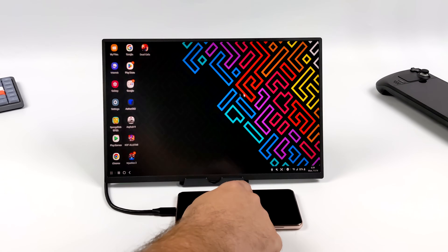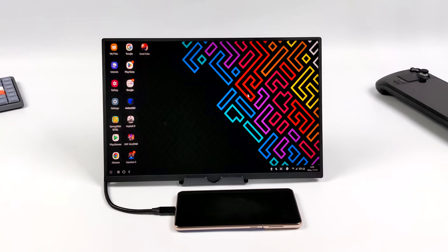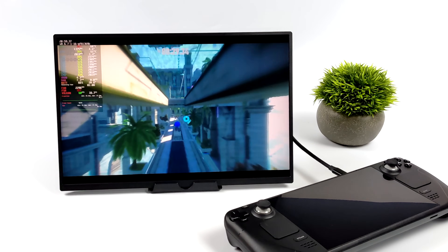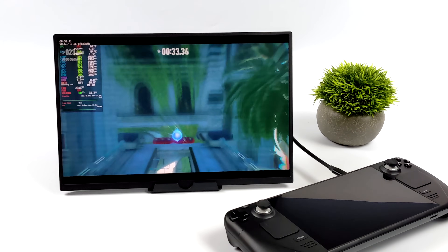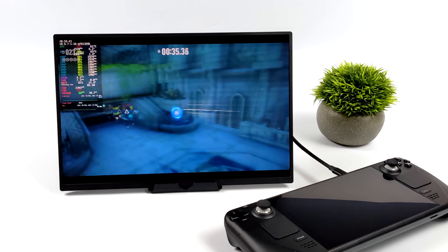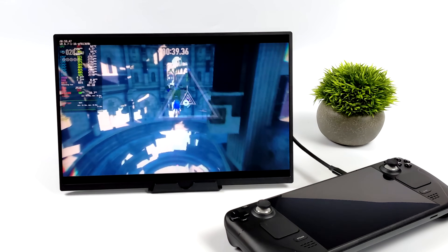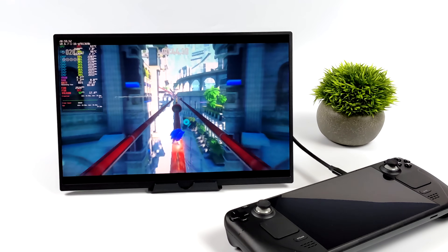And of course, in Samsung DeX, we can still run our favorite Android games and emulators, but this time we'll be on a big screen. I've been enjoying the X-Panel 4 with a bunch of different devices. I do love the design here, really thin form factor. The fact that we have those USB Type-C ports on the rear of the unit is a big plus in my opinion. And this thing is coming in at $140 — you can get it on Amazon or their website. I'll leave some links in the description.